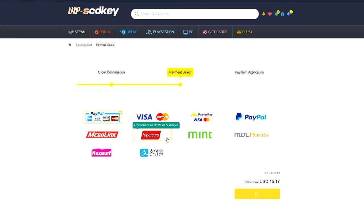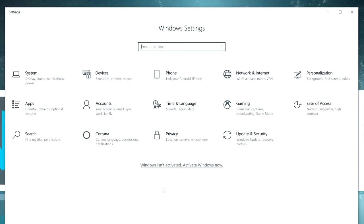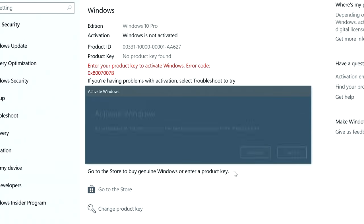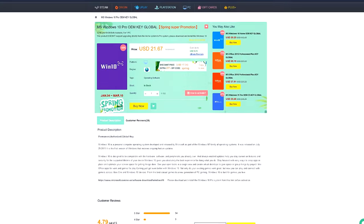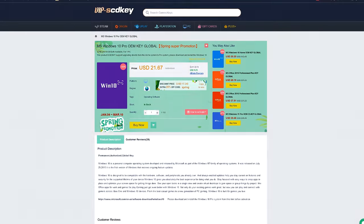If you're in the Philippines, purchasing is very easy. You can use PayPal, Paymaya, or GCash. Visit vipscdkey.com now — I'll put the link in the video description below. Thank you VIPscdkey.com for sponsoring this video.